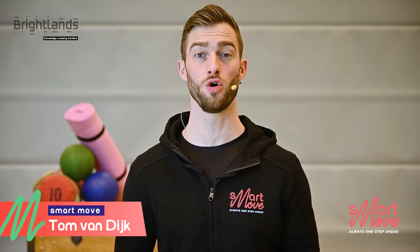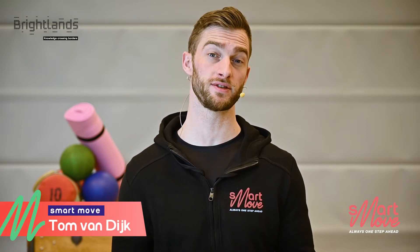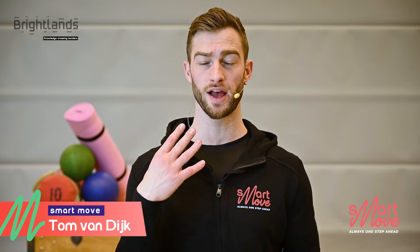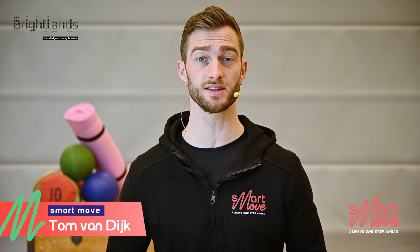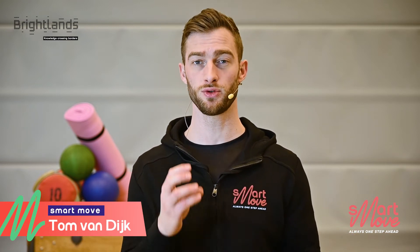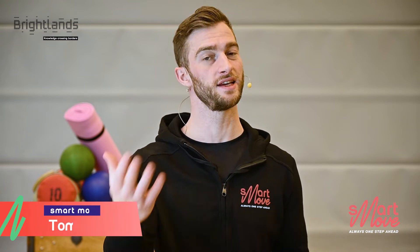Welcome to the Brightlands Home Workout Video. My name is Tom and I will be your personal trainer for today. I will guide you through a series of exercises that focuses on the entire body. Each week we'll do a different body part. Let's get this show on the road.